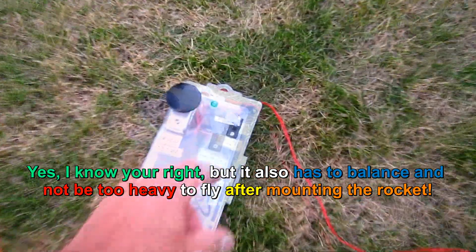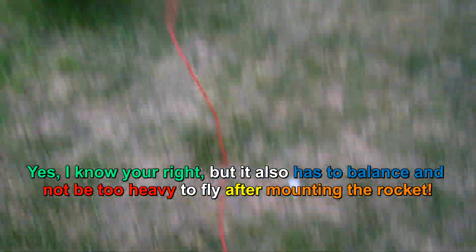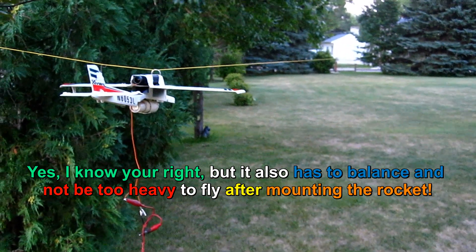Let's go ahead and arm it — and we are armed. All I'm going to do now is set the camera up down at the other end.